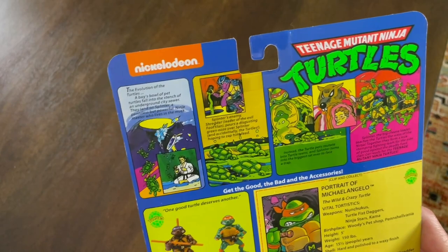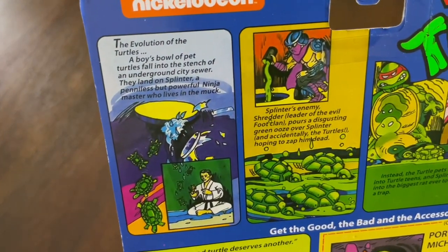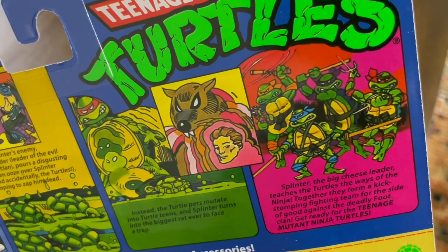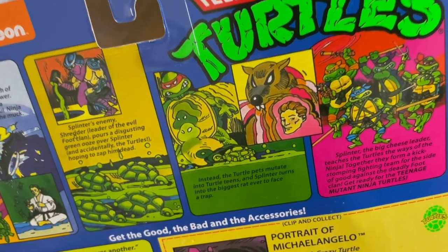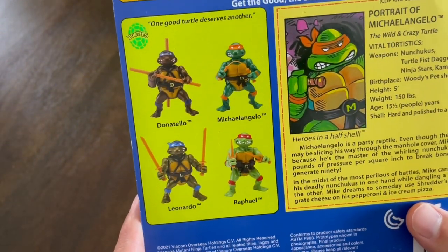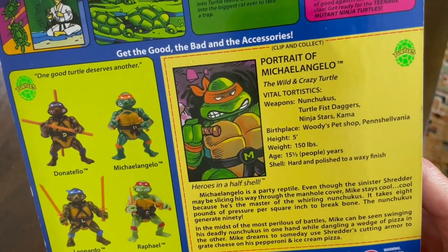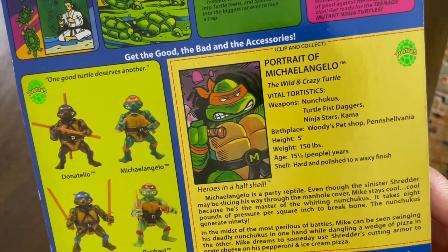Nickelodeon is different because this wasn't a Nickelodeon show when I was a kid. But the little storyline up here about how they became the Ninja Turtles or Mutant Turtles, that's exactly the same. I've always loved the animation because that's more of how I drew the Ninja Turtles as a kid. Of course, the back is mostly the same. Over here we have the portrait of Michelangelo — I actually think it's funny they say portrait, makes it sound more like the Renaissance artist.